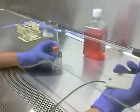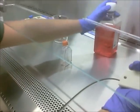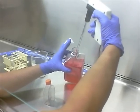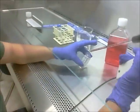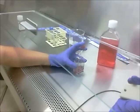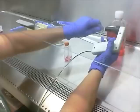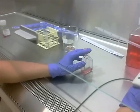To remove the trypsin, we're going to add new media to it and then centrifuge to get a pellet. We'll remove the pellet, resuspend it, and we'll have a new flask. We're going to add the media to our flask of cells with trypsin, then using a new pipette, transfer the media, trypsin, and cells into a centrifuge tube so we can place it in the centrifuge and receive the pellet.